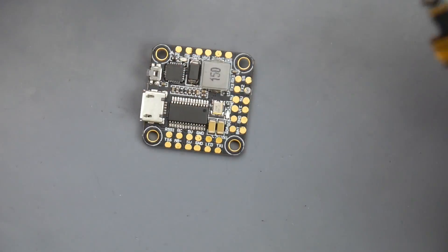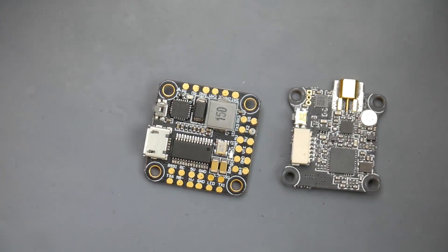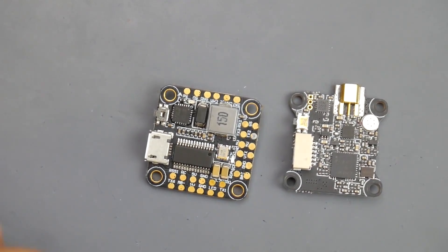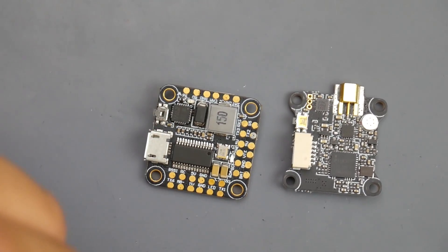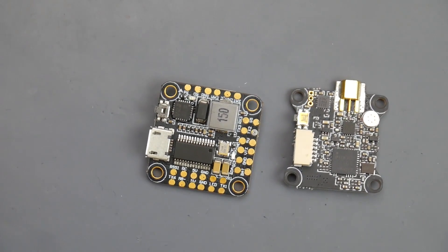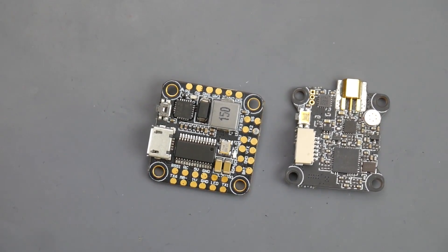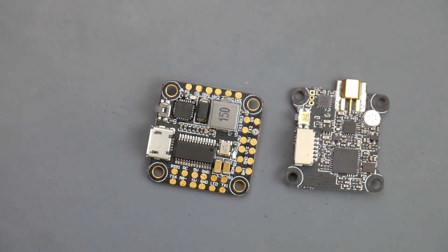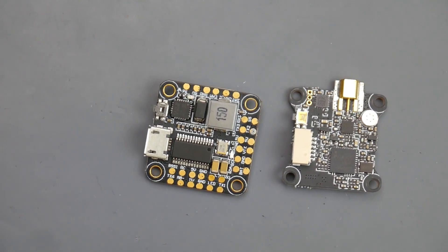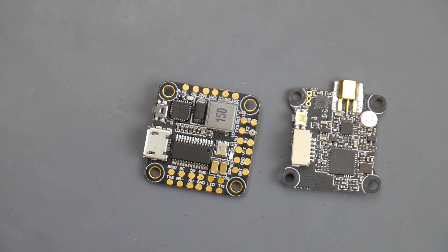Other than that, this stack looks pretty good. Let me know what you think down in the comment section. I really hope this video helps someone — that's the whole idea. Come join my Patreon — I have one of these stacks up for a giveaway with some other premium stuff. New Patreons get a separate giveaway every month, so your chances of winning are really high. Everything is linked down below — I'll see you in the next one, guys. Peace out.